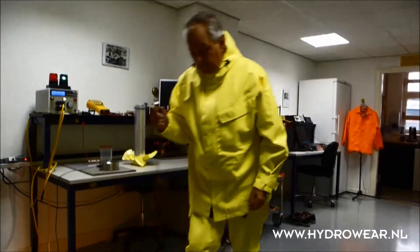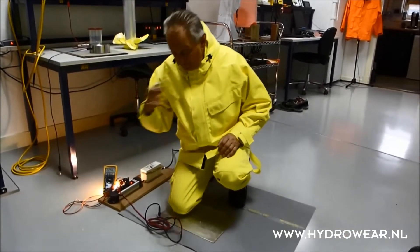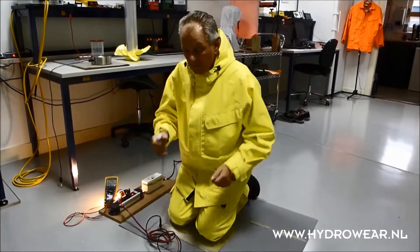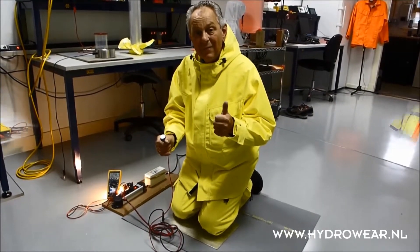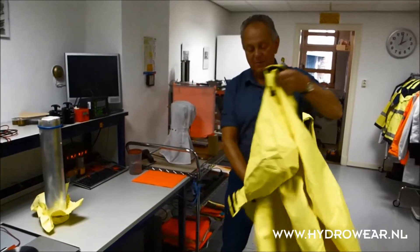Here we show that on the pressure points of some parts like knees and elbows, testing always follows the EN norm. We also show this in a jacket where we do the elbow test.